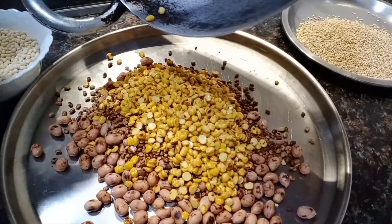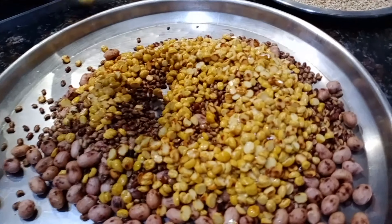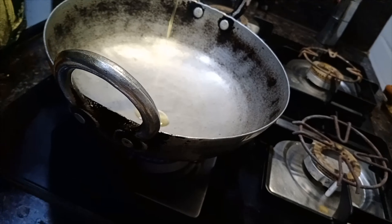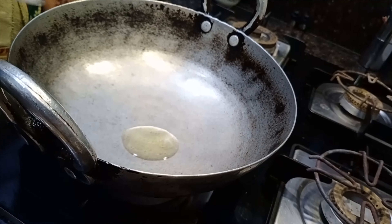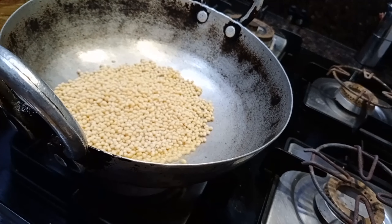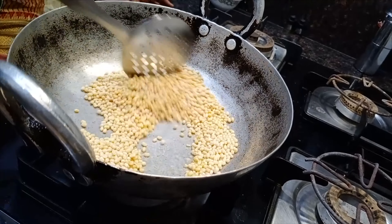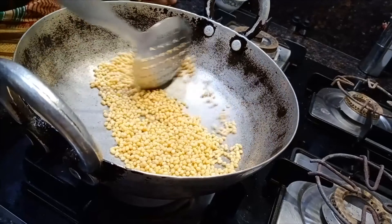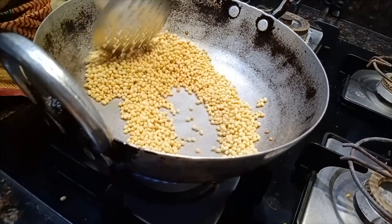Now add the egg. We will add the ground chicken. Put it in the middle of the chicken. Add 1-3 grams of rice. Put it in the chicken. And the chicken is out there.